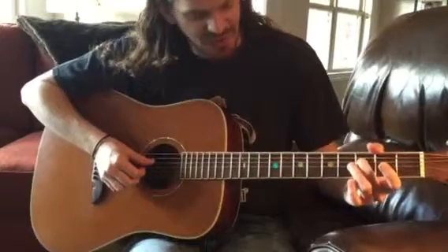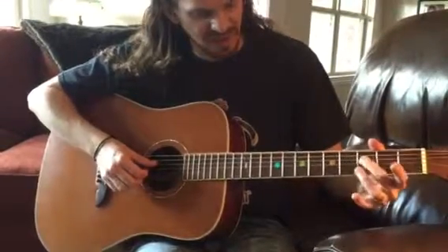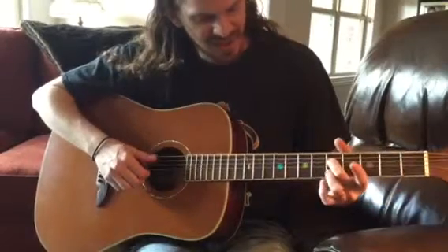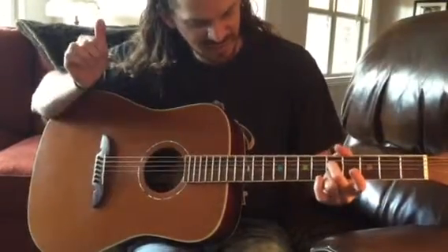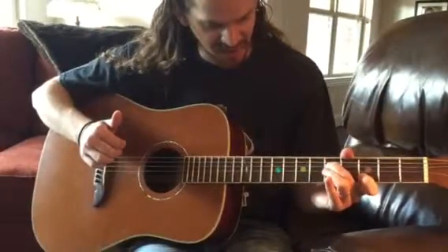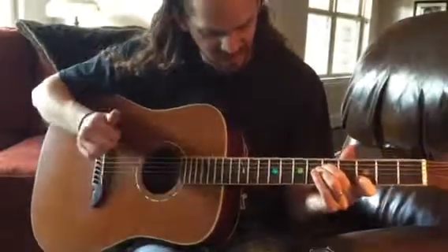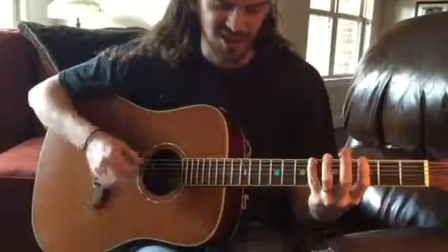Now I do the same thing another two frets back, but instead of using my first finger I use my ring finger on the fifth fret — slide three to five, then bring the finger right here and open G as well. Then I do it again, using my first finger instead of my ring finger to get three, and then six on the E to three on the E.